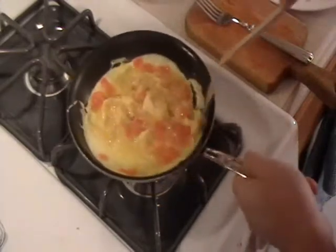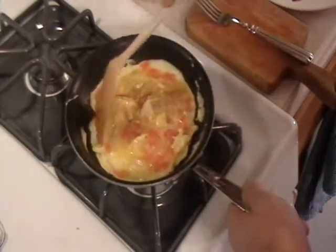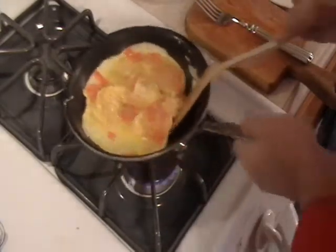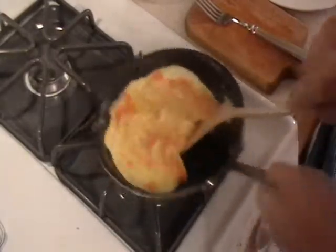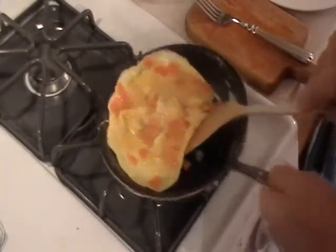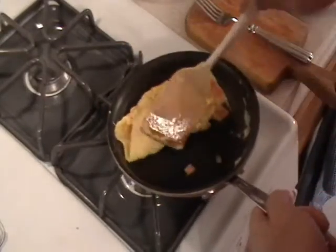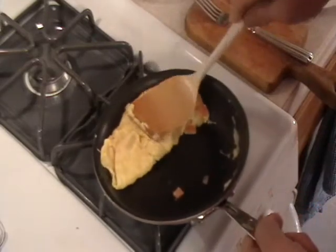Let it firm up a little. Just shake the pan — it loosens. It'll come over by itself, the top. If not, just help it a little like that. Take the bottom, turn it over. Get a nice football-shaped omelet like that.